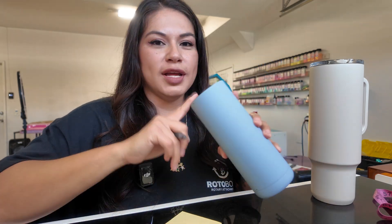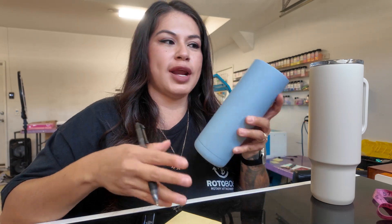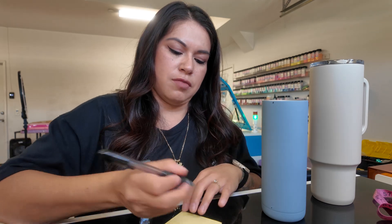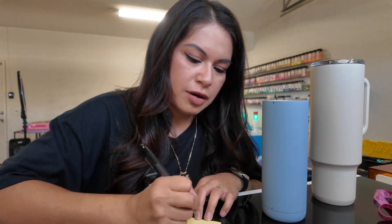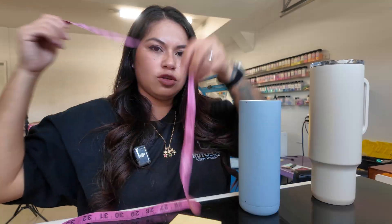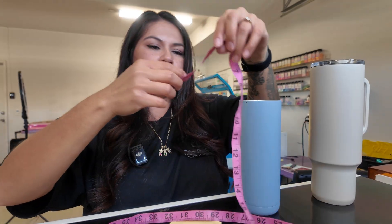You only have to do the measurements one time. Once I get these measurements down I'm going to save them, so when I get another Maker cup I already have everything. This is not something you have to do every time unless you get a new style cup. The diameter is 73.75 millimeters.